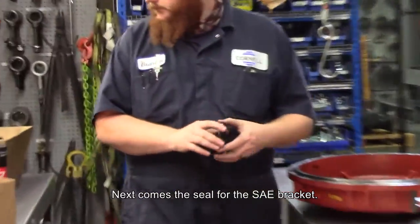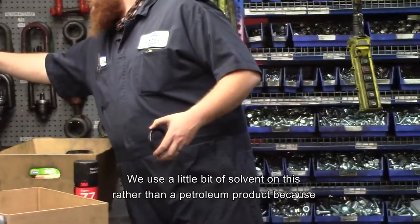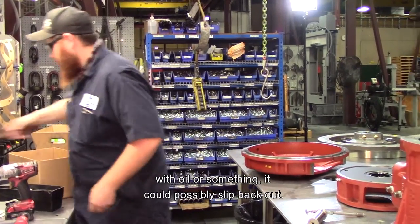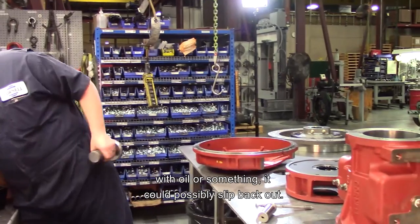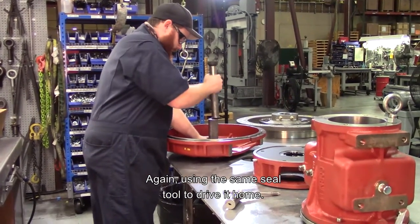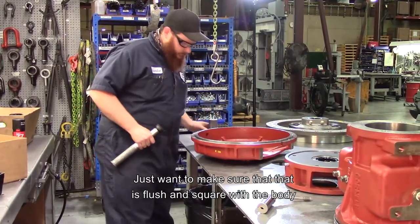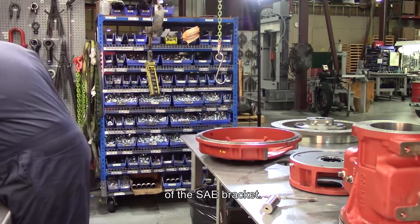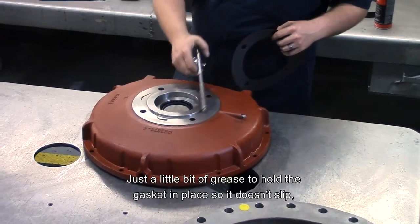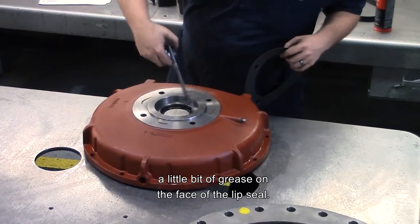Next comes the seal for the SAE bracket. This is a double lip seal with a wiper on it. We use a little bit of solvent on this rather than a petroleum product, because oil or similar could cause it to possibly slip back out. Again, using the same seal tool to drive it home. We want to make sure that it is flush and square with the body of the SAE bracket. Just a little bit of grease to hold the gasket in place so it doesn't slip, and a little bit of grease on the face of the lip seal.